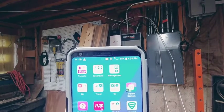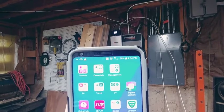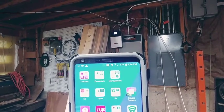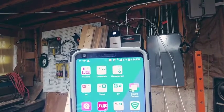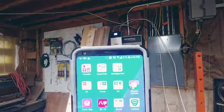Now put the booster on. Light is on, power is on. Okay, we'll get full bars.